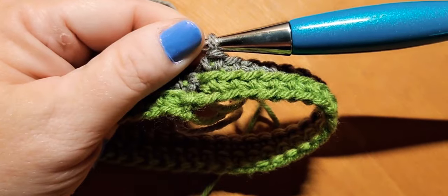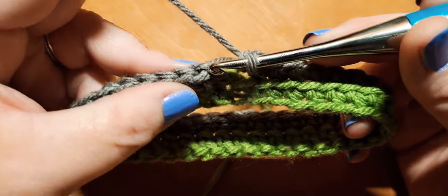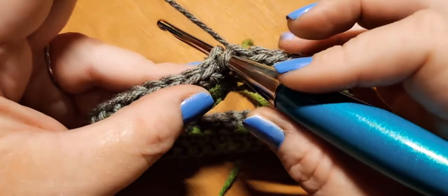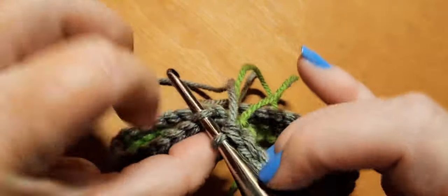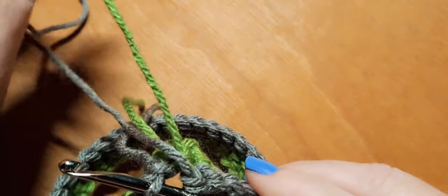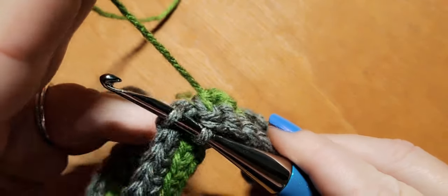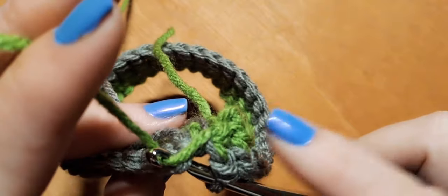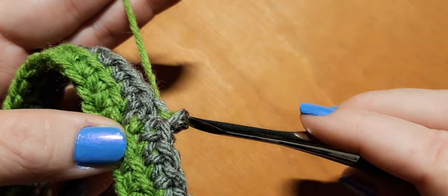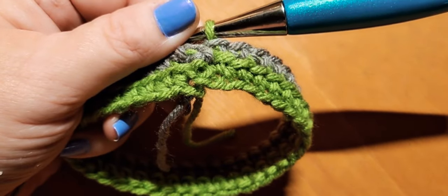We're back at the end of round two. We're going to do our slip stitch again to bring on color A. Insert into the first stitch — make sure you're getting the first stitch, not the chain. On the back side, use your yarn to hold down the yarn from the previous row: bring up color A so it crosses over color B. That gives us a nice clean inside on our project. Slip stitch to bring color A up.